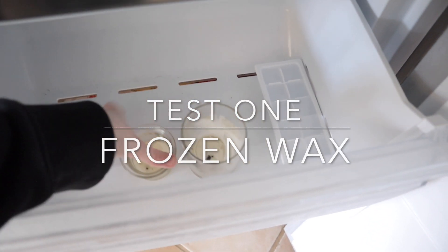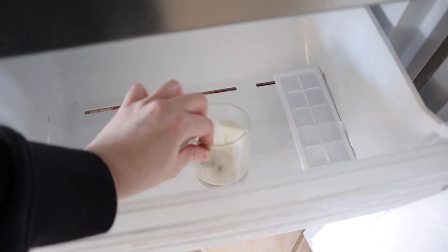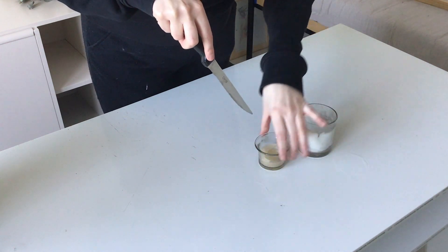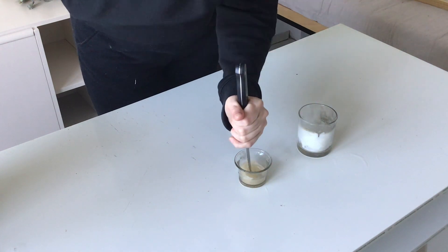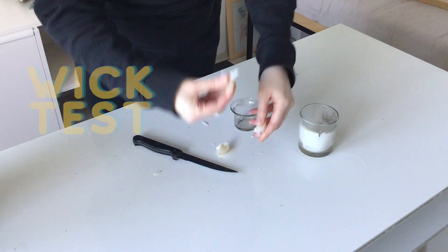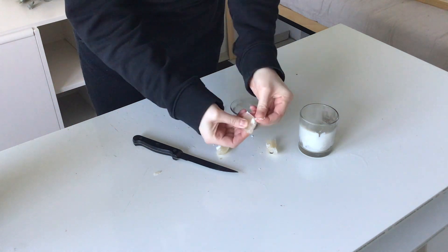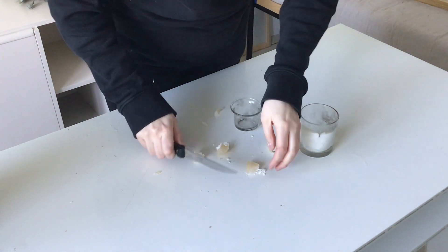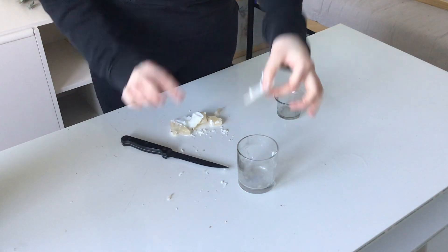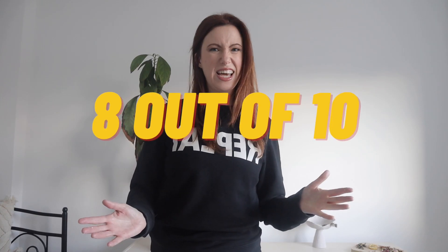So first we're going to freeze some wax overnight. I've got the ones from the freezer here — I'm just going to stick a knife in. It cracked! This one worked. Let's see how hard it is to get the wick out. There's the wick. This turned out a lot better than I expected. All in all I'd say eight out of ten, because you do have to wait overnight for it to freeze. So if you're not impatient like me, then it doesn't matter.